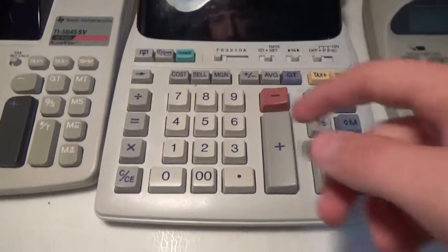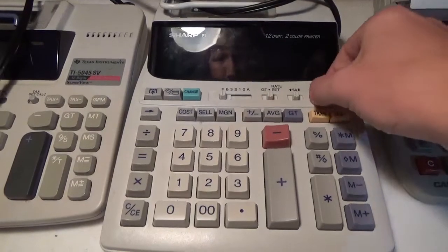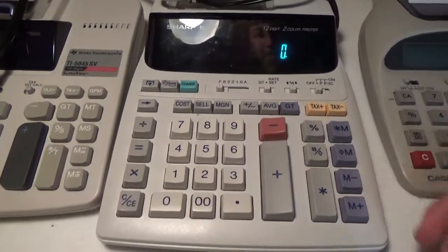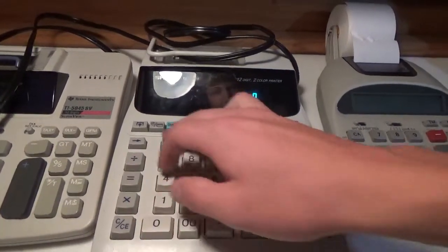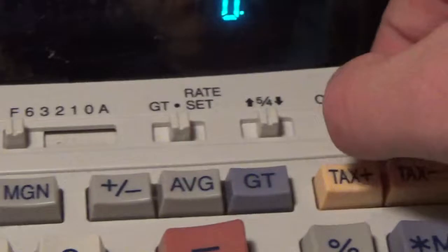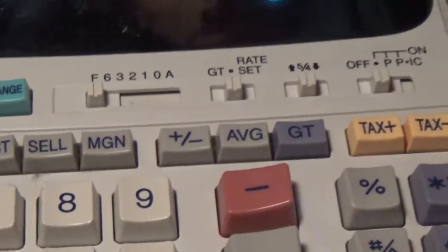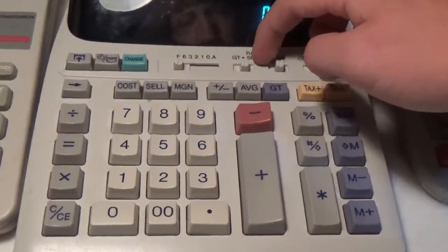This is a pretty cool one as well — it looks pretty modern. Here's this one. The same type of thing: all the operations, and this is the paper feed button up here. All the memory stuff, your tax rate. The rate set switch is up here so you can set your tax rate.